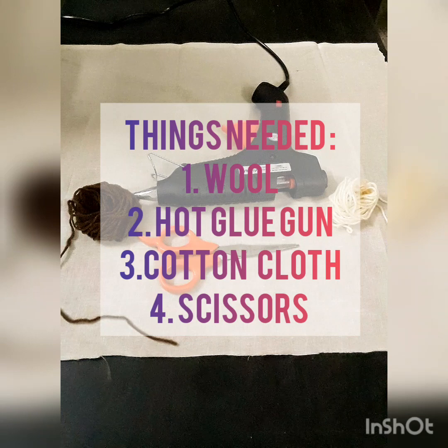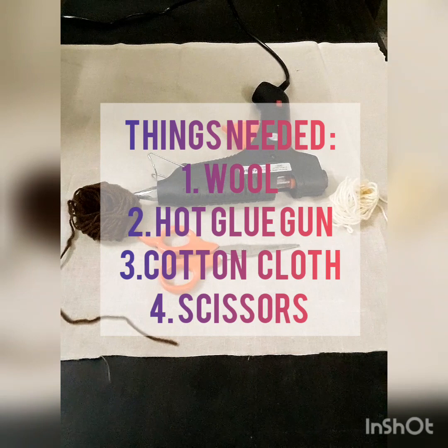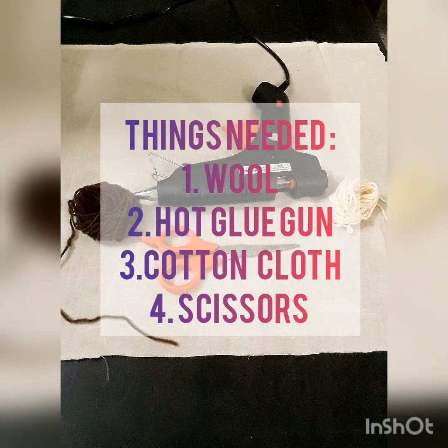Hello everyone, welcome to my channel. Today I'm going to show you how to make a doormat. For this you will be needing some wool, a hot glue gun, a thick cotton cloth, and a pair of scissors.